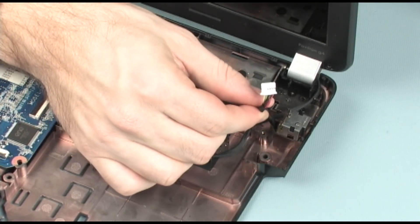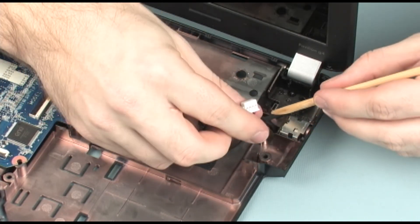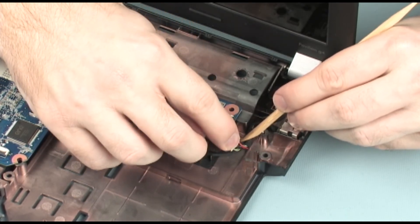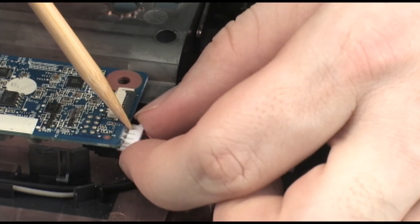Replace the power connector into its cradle on the base enclosure. Route the power connector cable through its routing channel on the base enclosure. Connect the power connector cable into its connector on the system board.